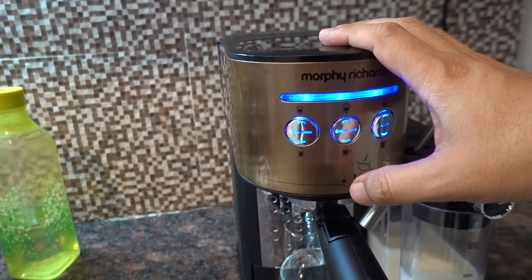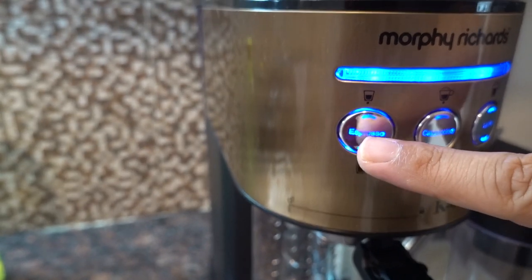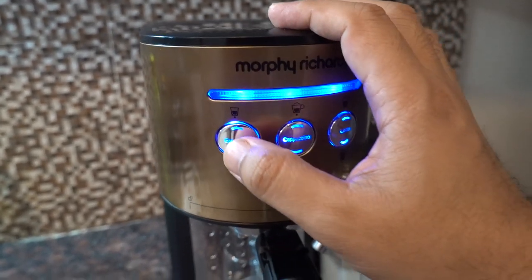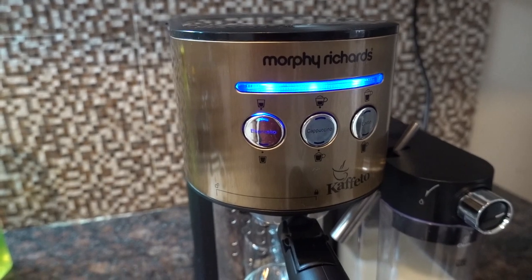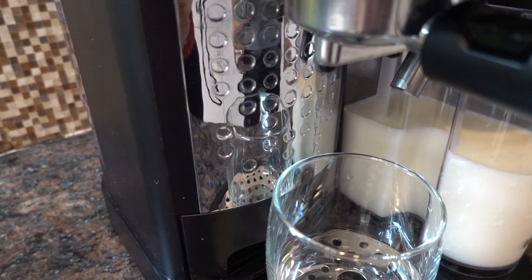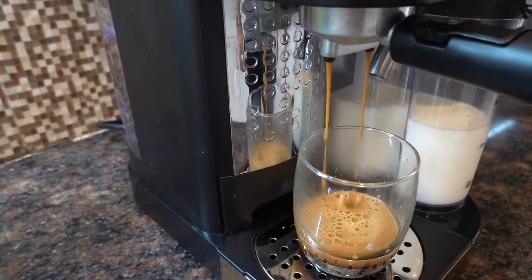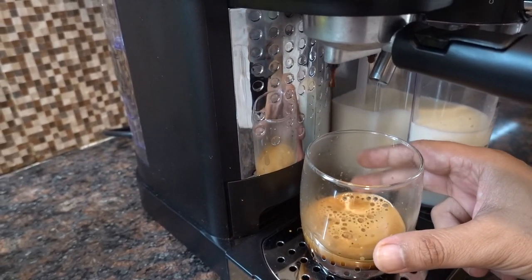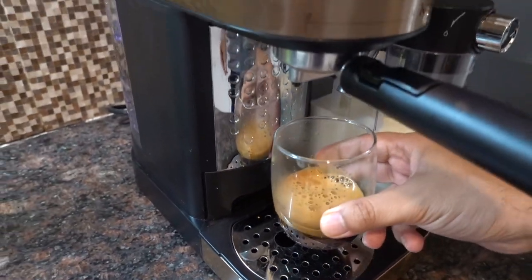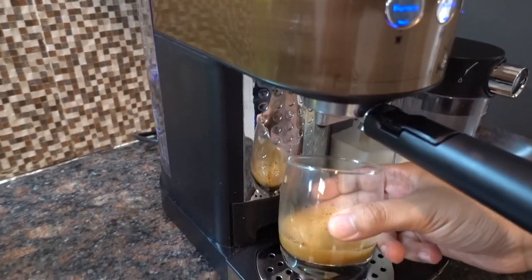The light is now steady, so we're ready. We'll start with the espresso. Depending on the cup size you want, press the button once for a smaller cup or twice for a bigger cup — same applies to all three coffee types. We'll press it one time. Now I've pressed the espresso button. This is the normal standard single cup — a small quantity. If you want a bigger one, press it twice. So that was the espresso.